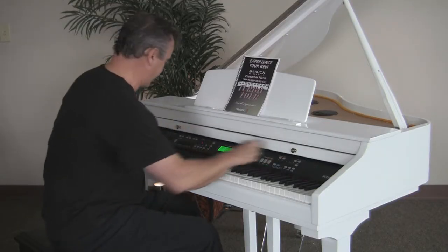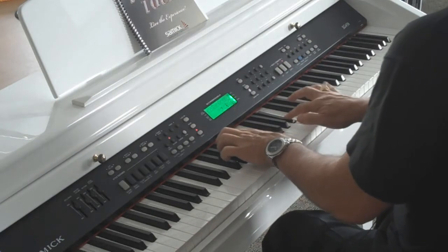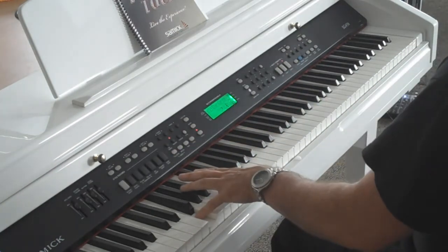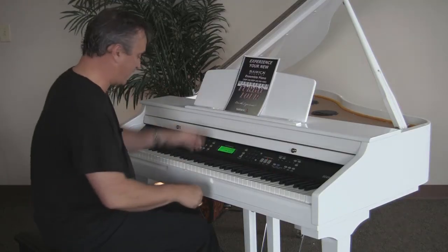Unbelievable. Here's another dynamic sound. And again, with one touch of a button — grand piano — I'm back to that piano.